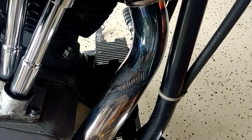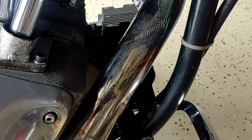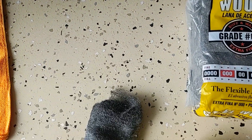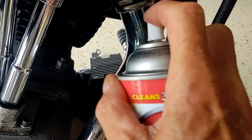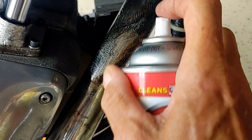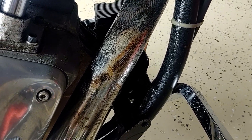Okay guys, so this is the worst part that I was really showing you before. Let's see what kind of difference we can make on this. A little more on the steel wool and some on the pipe. Not hoping to get the original blueing out of course. Let's see what happens.